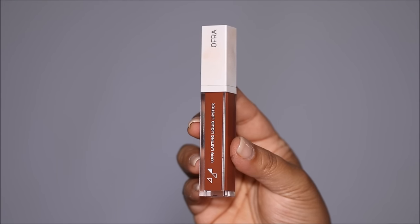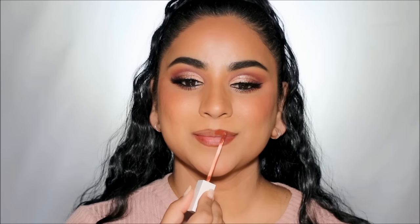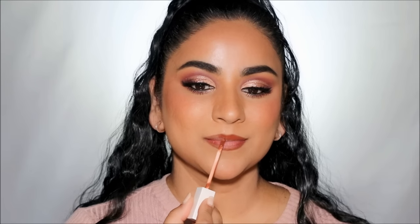For lipstick I'm using the OFRA Liquid Lipstick in Kaya Ocho, but first I'm going to line my lips using an eyebrow pencil by ColourPop. I love the fine tip and it doesn't bleed in the corners, so I absolutely love using brow pencils as lip liners. Then I'm going to fill in my lips with Kaya Ocho.